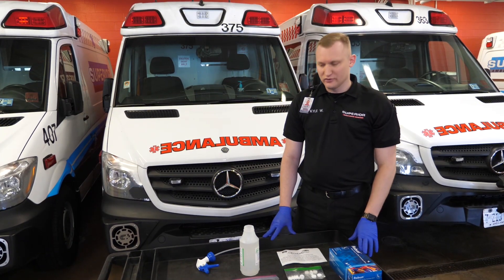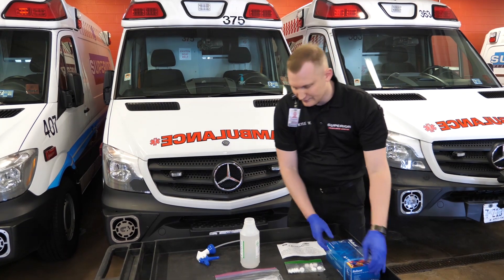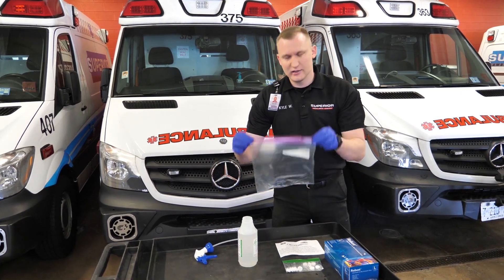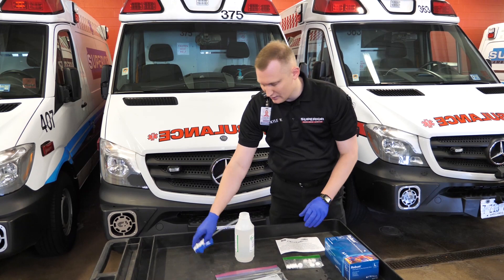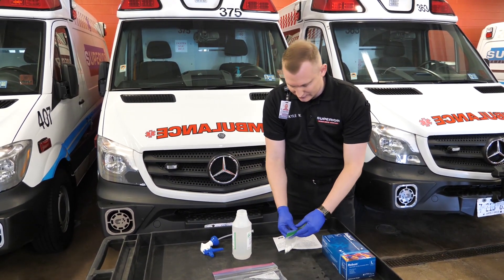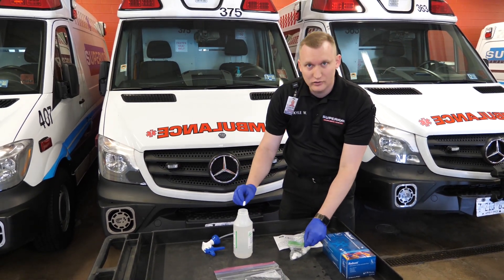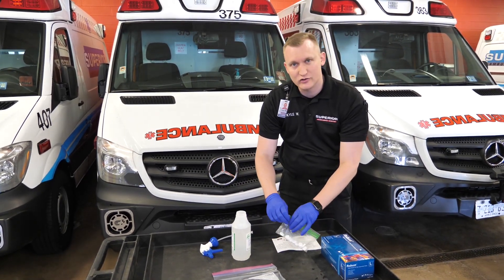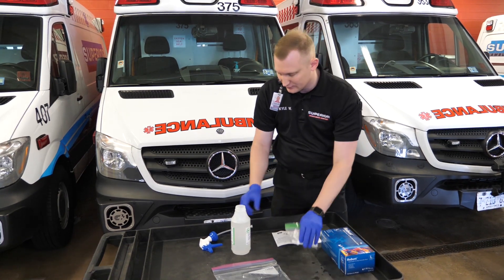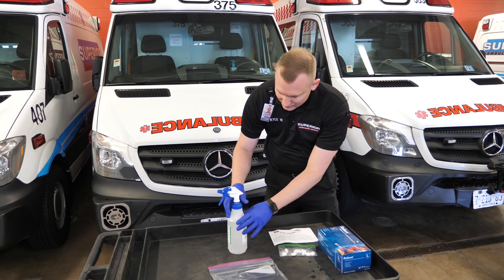Let's demonstrate our manual sprayer. To begin with, we always want to make sure we have on a fresh set of gloves. Inside of the container, you're going to have your container, your sprayer, instructions, and 10 tablets. We'll fill the container full of water and add one tablet to the solution — I'm not going to do it for demonstration purposes today and to save the product.